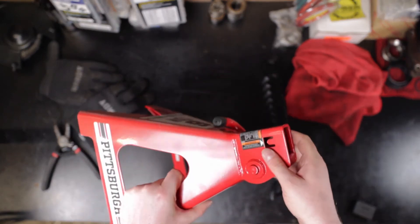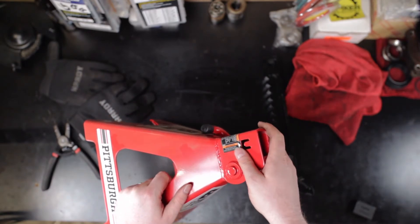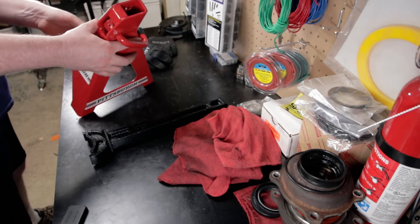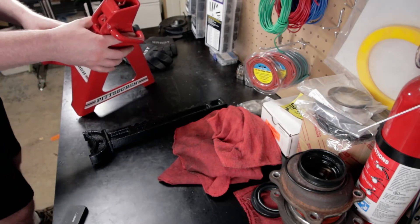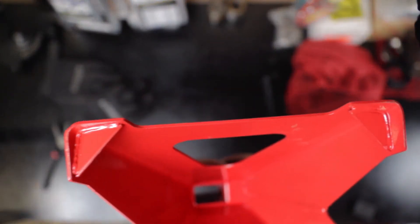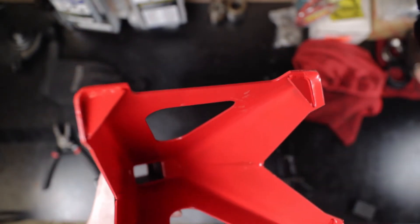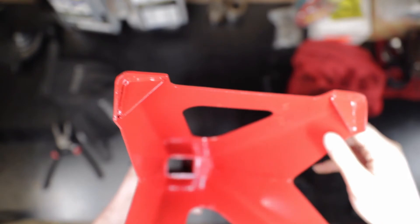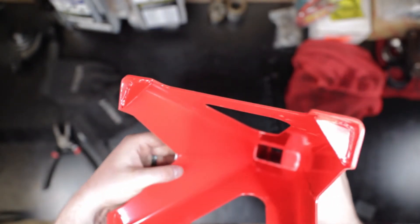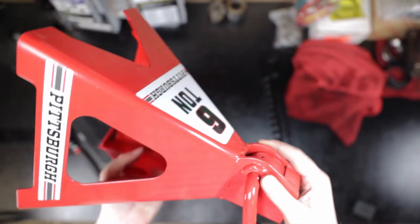The reason they're recalling these is because some of the welds are blowing out on them. What I'd like to do here is take a look at the six-ton — these were not recalled — and just look at the welds. You can kind of see, and this might be hard to see in here, let me get a little bit of light. These welds, they're not perfect. I don't know if they've got people welding these or if it's a machine doing it.